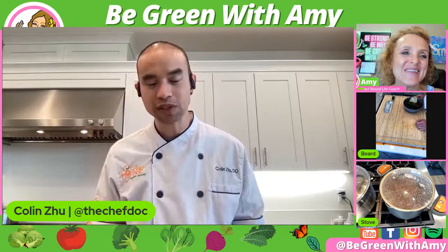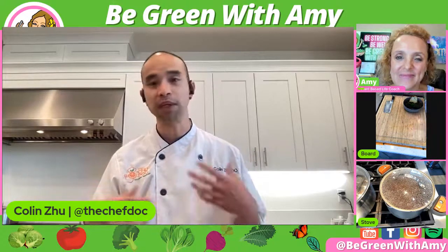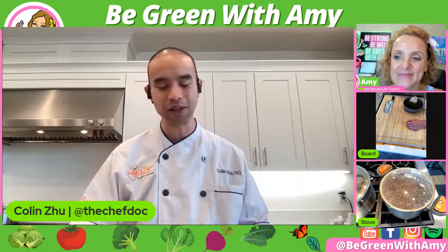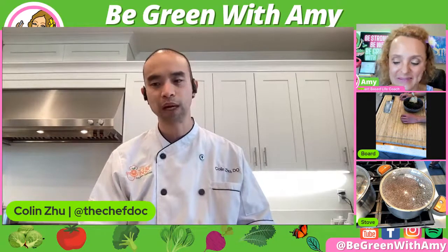Check out my site. I also produced a masterclass series — it's a self-paced, 50-plus hour program. You'll see me interviewing people from the fitness industry, medical industry, coaching, and dietitians. I have a podcast, I have a book. We'll have links to all of that in the show notes for you.